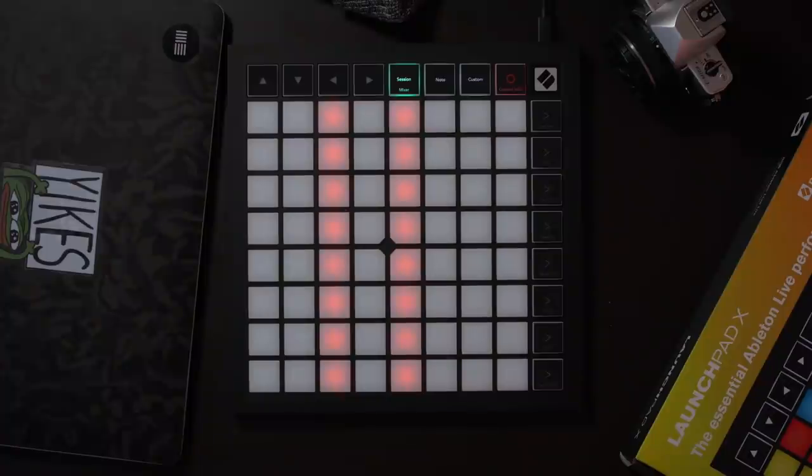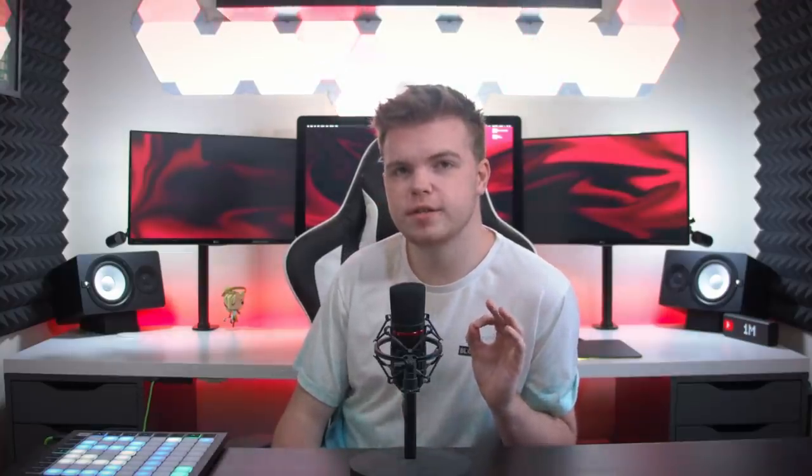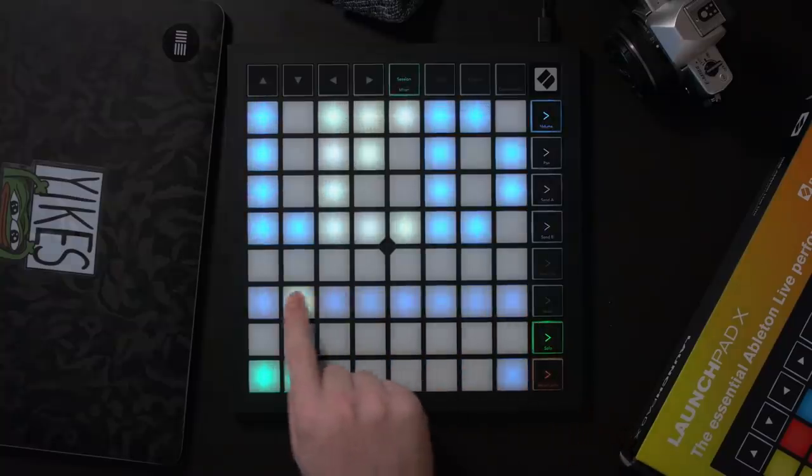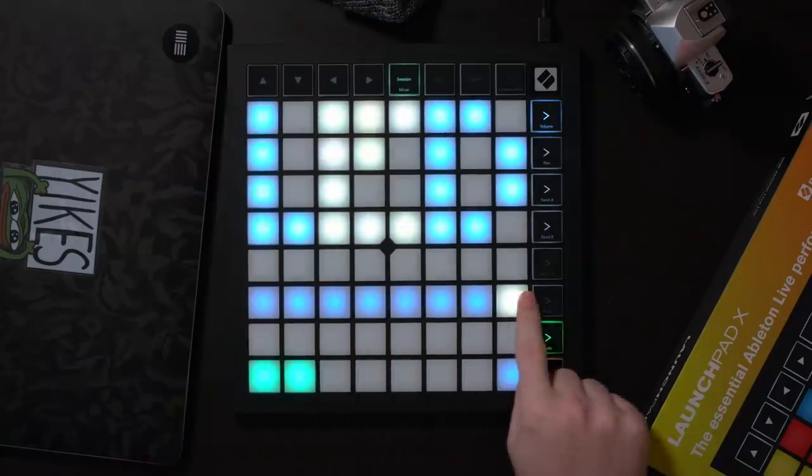The first noticeable difference here is that the new Launchpad X now has a setup menu, much like the Launchpad Pro. To access it, hold down the session button and it will bring you into the new setup mode. There is now an LED brightness slider on the Launchpad X, allowing you to precisely control the overall brightness of the LEDs.